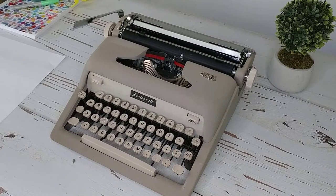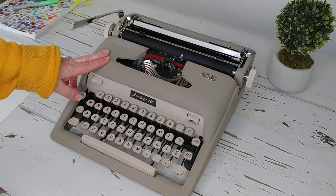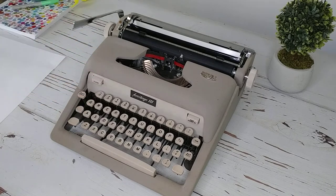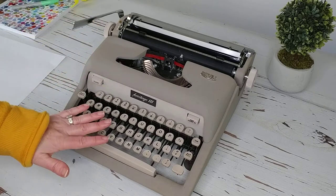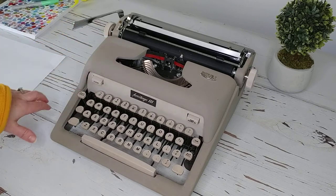I'm showing off a Royal Heritage III vintage typewriter today and I believe this is a 1962. I cannot confirm it, but based on some research I've done and the typewriter database that's out there, I think it's a 1962. However, I have not been able to find any information on this particular typewriter, so that's really an educated guess on my part, but it matches between the logo and the shape and comparing it with other serial numbers — I'm fairly confident this is a 1962.